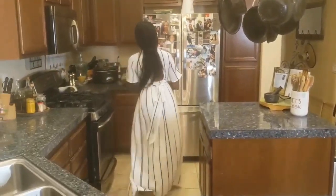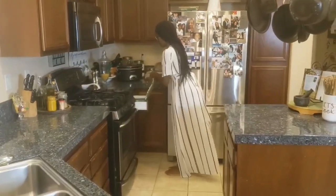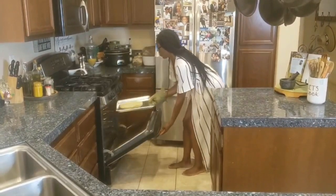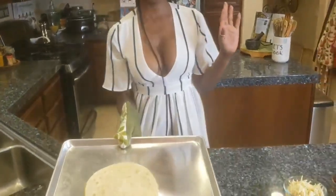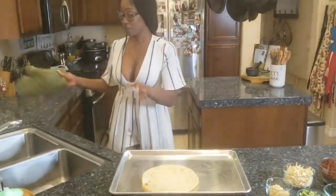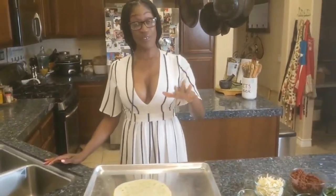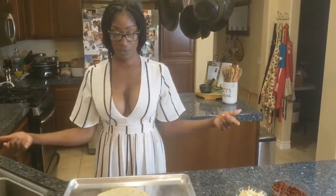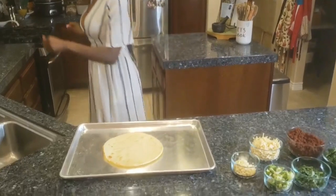Our pizza crust has been cooking for about 10 to 12 minutes, so we're gonna take it out of the oven now. Just a recap: the cauliflower pizza crust from Trader Joe's, cooked at 450 in a preheated oven, flipped for both sides, 10 to 12 minutes each side. Your crust should be nice and hot and crispy.